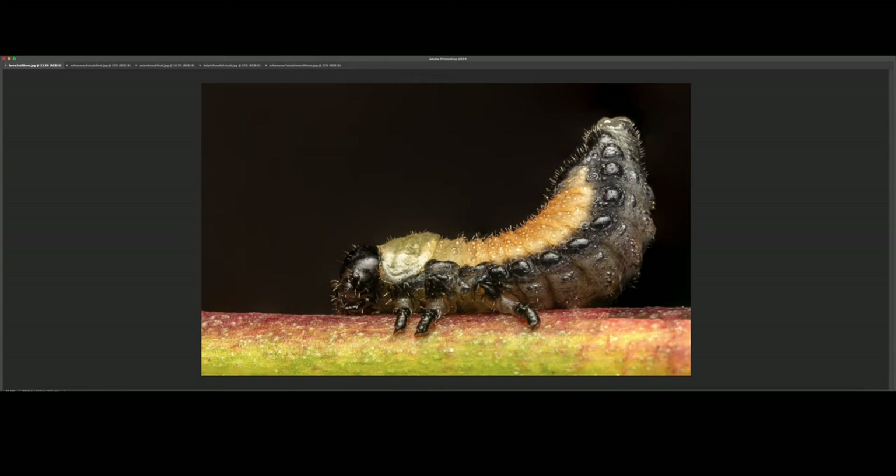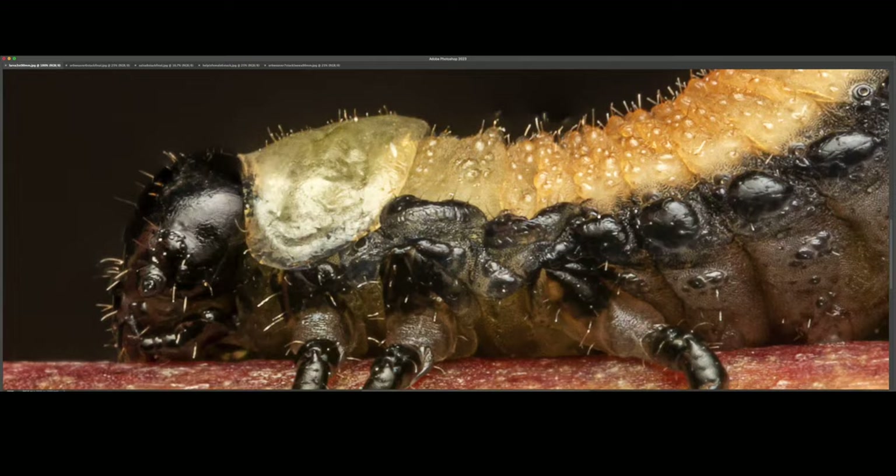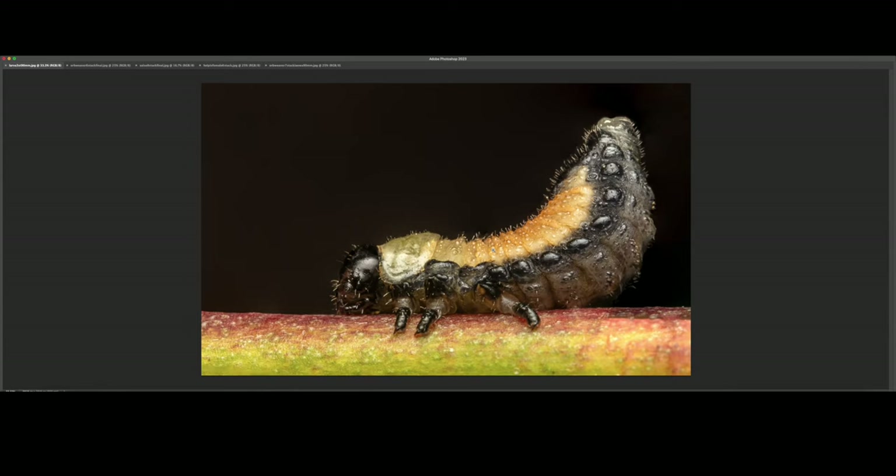This is another image of that larva I showed you earlier, and here you can see more detail in the eyes and the entire body — it just looks really interesting. I believe it was putting on a threat display as I was getting close; it was becoming a little bit defensive. This one contains only three shots.